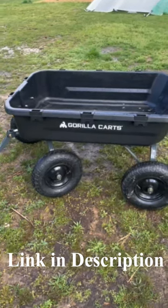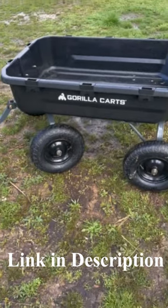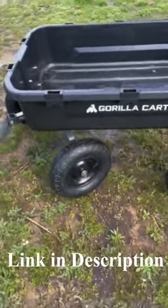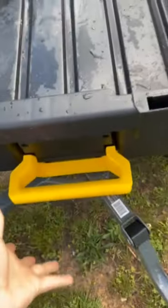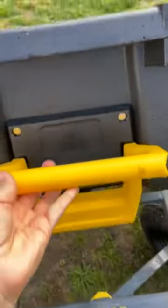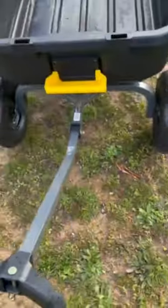Let me show you one of the best things that I have bought so far for this farm. I love it. It is a farm cart. This is the handle that lets you dump. Voila. And this, it turns.